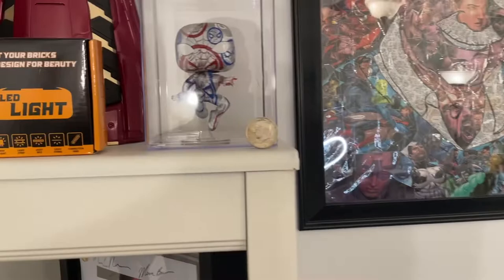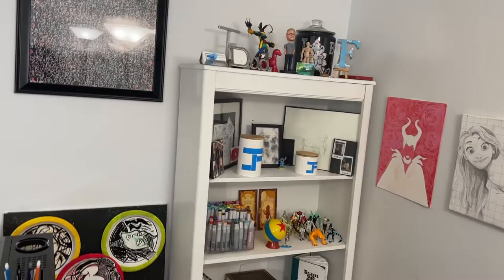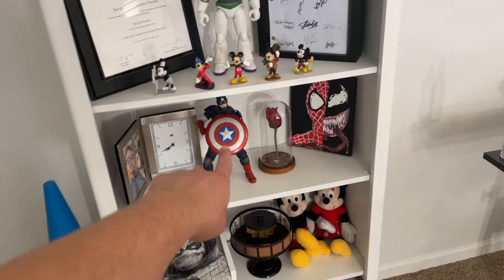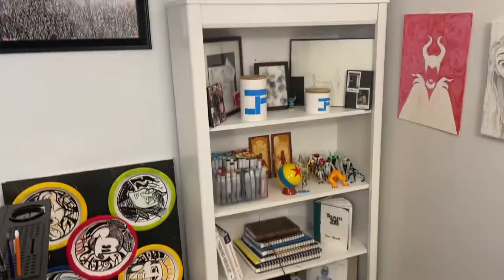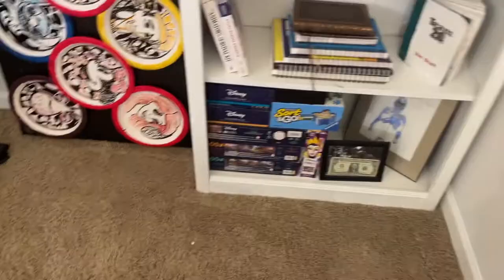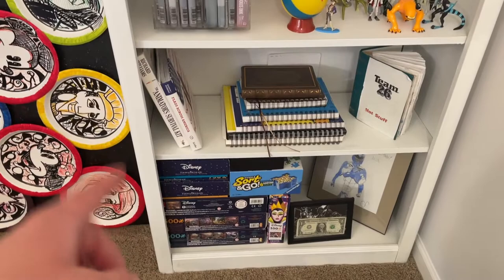This next shelf is probably more sentimental than the last. It has my first Christmas gift from Bailey, the first Valentine's Day gift I got her, gifts from my sister-in-law, mom, mother-in-law, and aunt — a lot of gifts with story. Down here though are just puzzles: Bailey and I got into a puzzle phase the first year we moved in together, so we've got a bunch of unmade Disney puzzles.